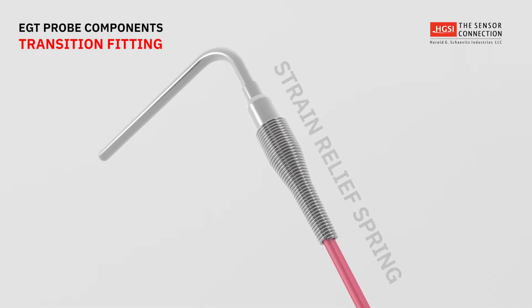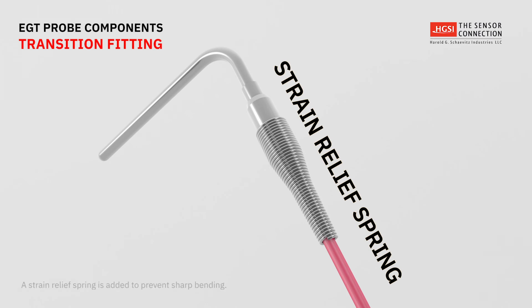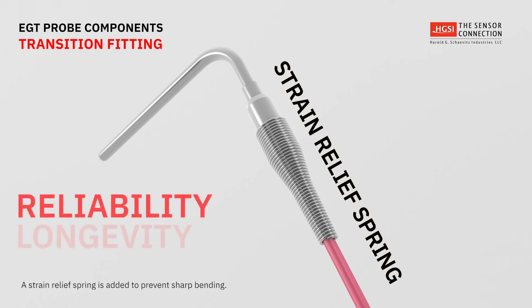Next, a strain relief spring is threaded onto the transition fitting. The strain relief prevents sharp bending of the signal cable to ensure reliability and longevity at this critical attachment point.